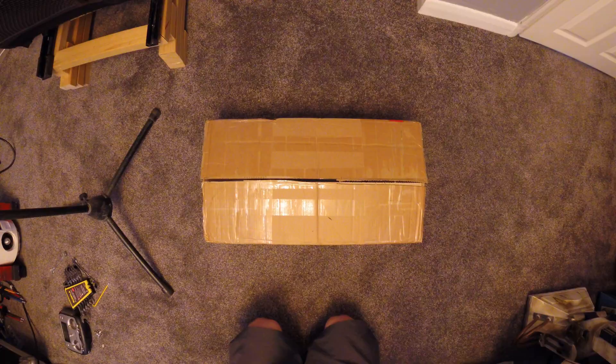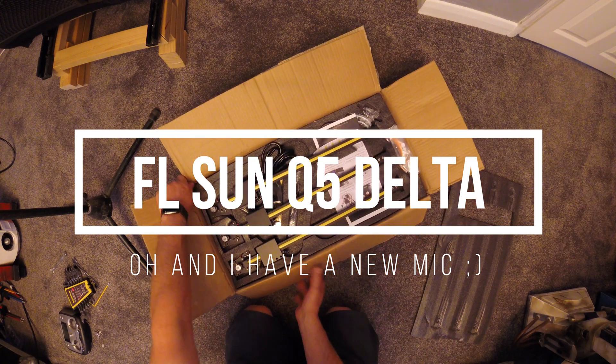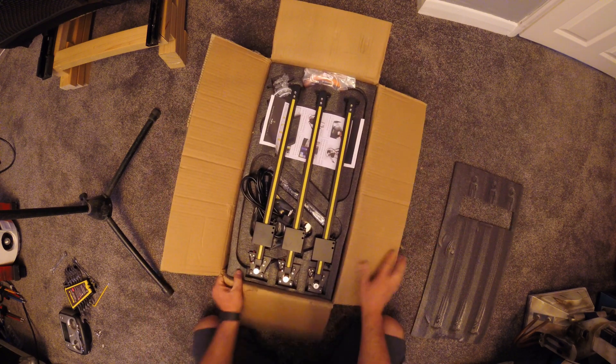What's good about it? What's bad about it? You're about to find out. Stay tuned. Let's crack on with the unboxing. Usually I'm not a fan of unboxing videos, but in this case I figured it might be helpful for somebody looking to buy one of these.